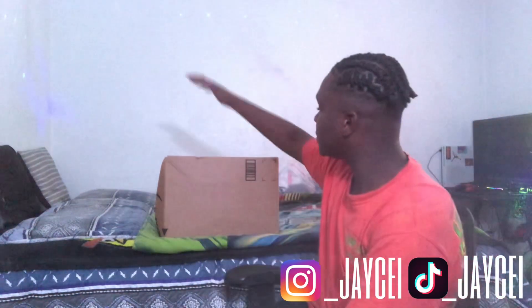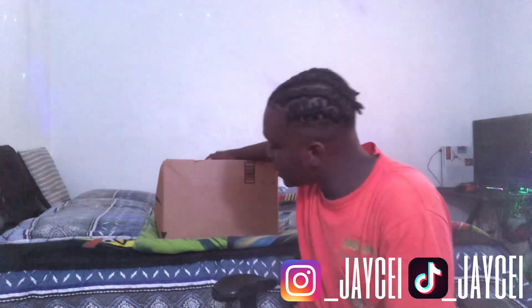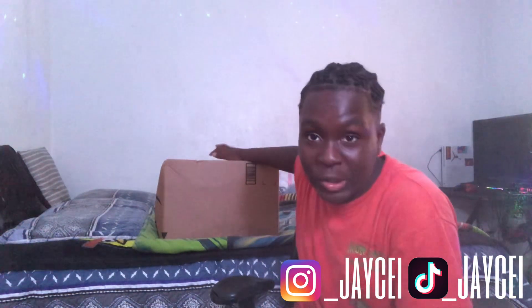As y'all can see by the title, see this box? My new keyboard. I've been wanting this, you know? I bought it with my own money. You know what I'm saying?